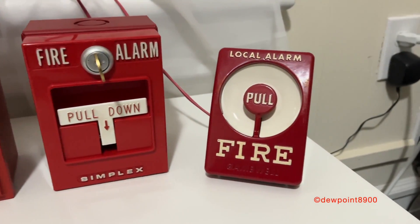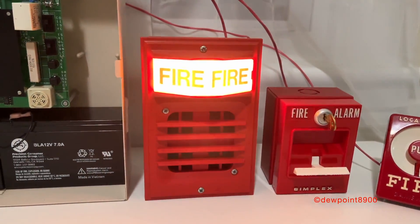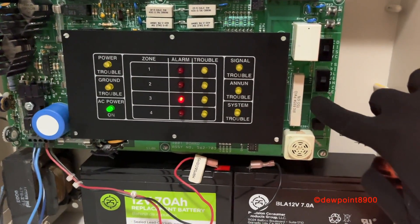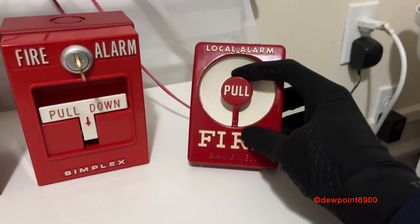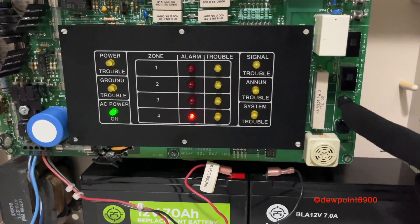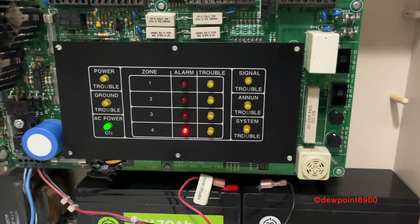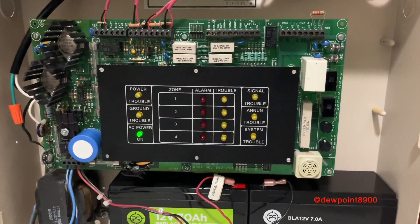Now let's demonstrate the water flow sprinkler feature. The 4251 will be filling in for the water flow alarm, and the gang while pole will act as the sprinkler tamper switch. So here we go. Now let's pull the tamper switch. And that concludes the water flow sprinkler demo.